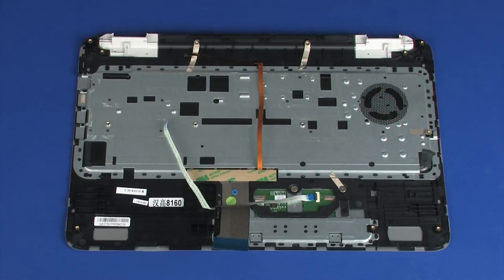Replacement Note: before installing a new top cover, remove the following from the old top cover and install onto the new top cover: Touchpad board.